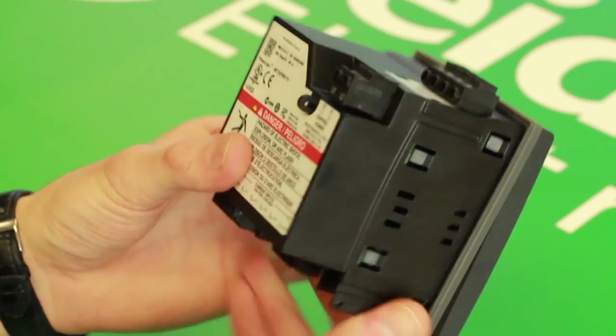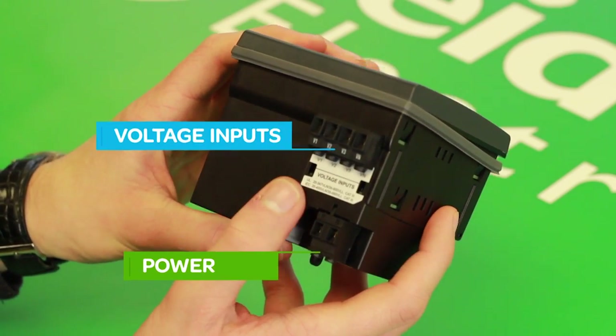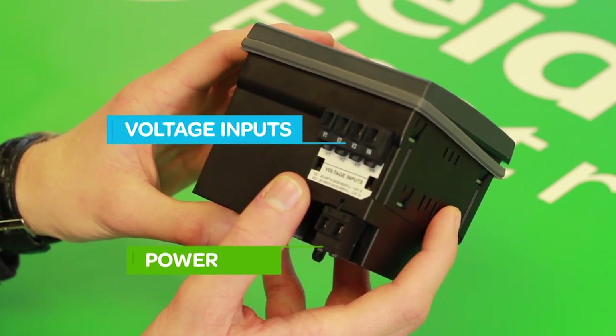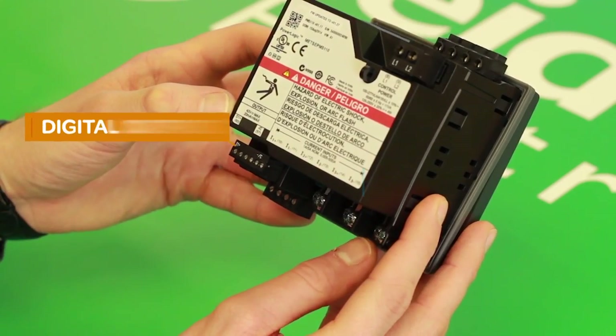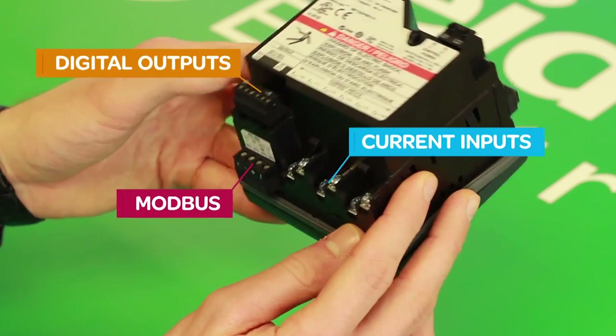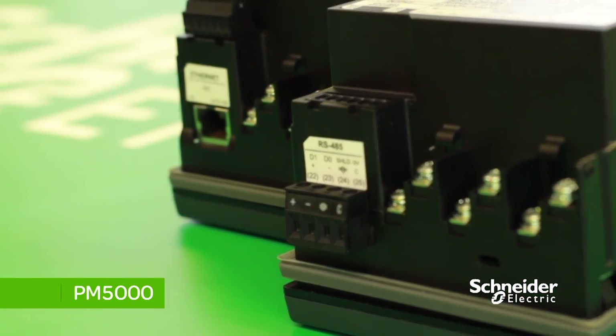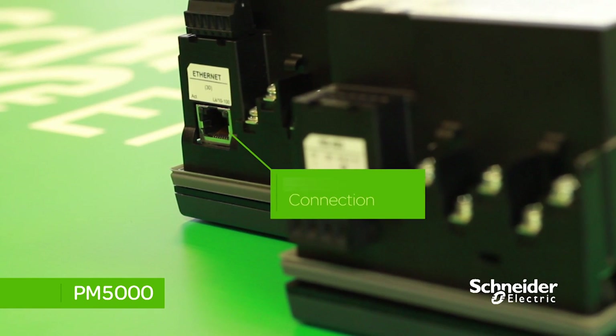On the back, you have the power connection, connection of the voltage inputs, connection for the digital outputs, current inputs, and then the Modbus connection. If you have a meter that's Modbus TCP/IP, you have the Ethernet communication port at the bottom.